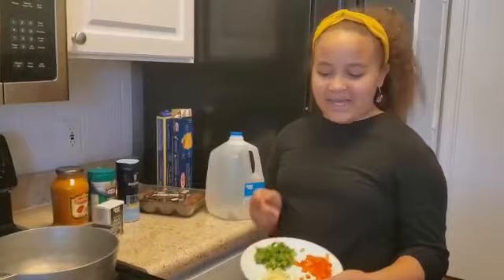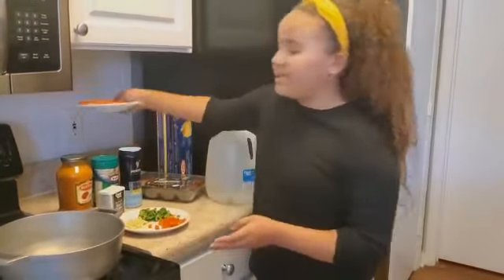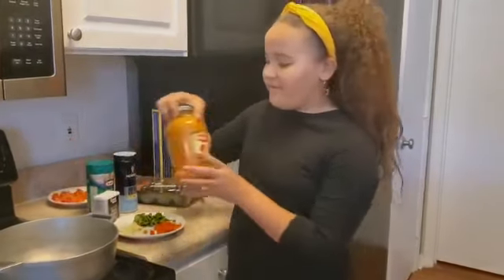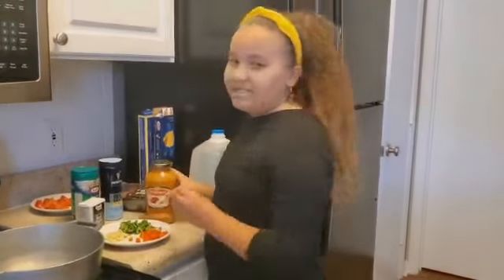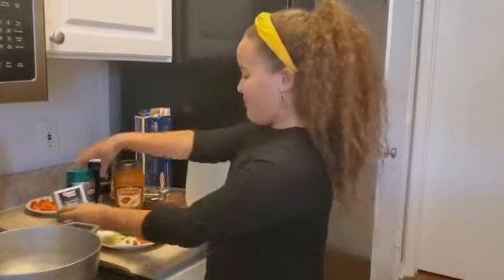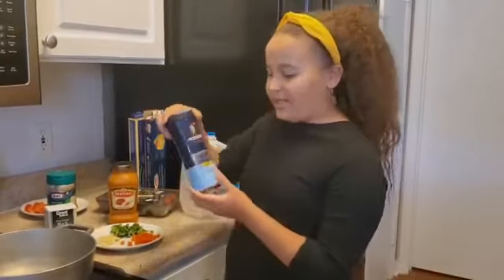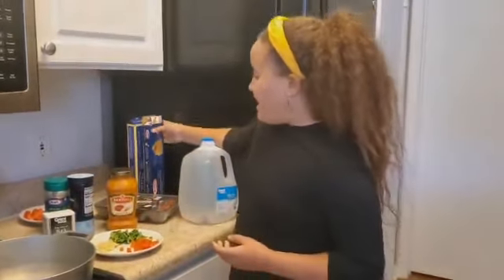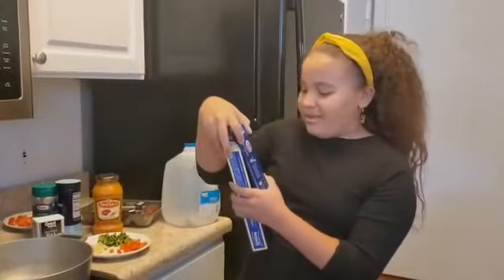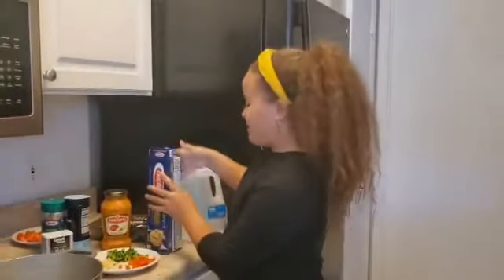The ingredients that you need are pepper, cilantro, and garlic, and also some tomatoes. The sauce I like to use is vodka sauce — it's really good. You can choose any type of sauce, but I like using this one. Black pepper, parmesan cheese for the end, and any type of salt. I like using sea salt. And the most important ingredients are spaghetti noodles and the meatballs.